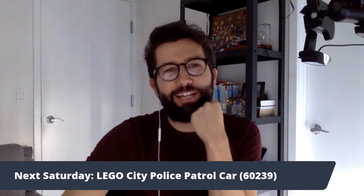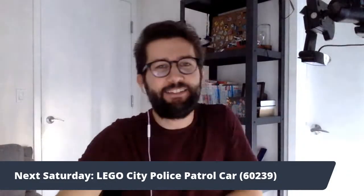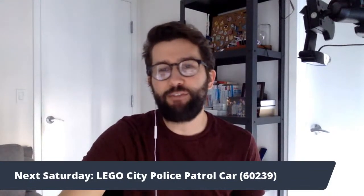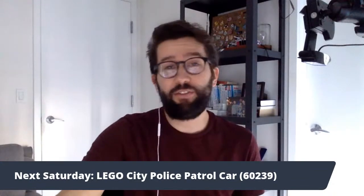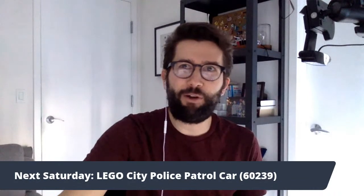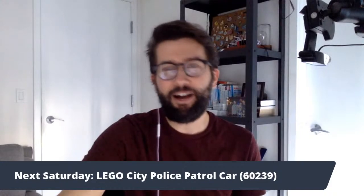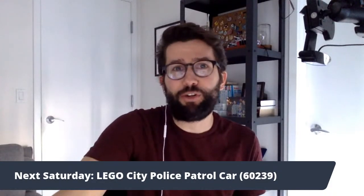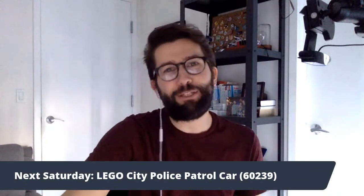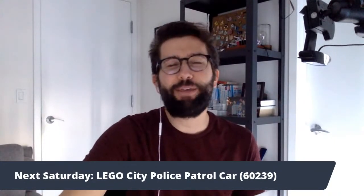I hope everyone has a wonderful day today and everyone is doing well and healthy. I really enjoy building these and I really enjoy streaming and hearing from all of you. Feel free to share these streams — I really welcome anybody. When I was creating this, I really thought about my friends who have kids and my nieces and nephews, but it's meant for anybody to enjoy. Thanks Connor for joining me and building with me again. It's been a lot of fun. I hope I'll see you next week as well. Everyone have a wonderful weekend. Bye.